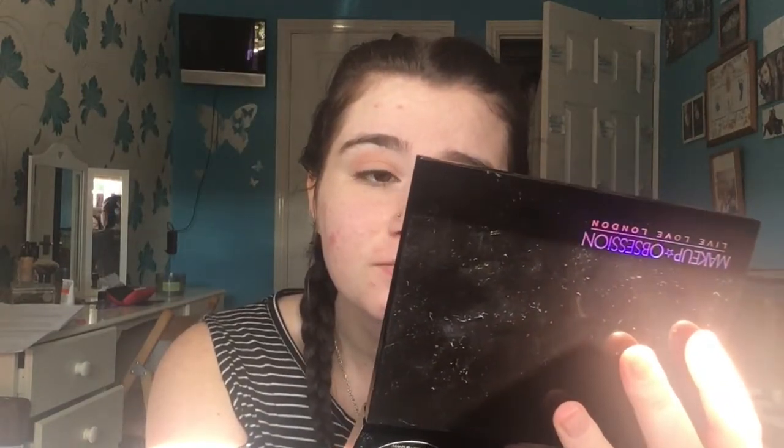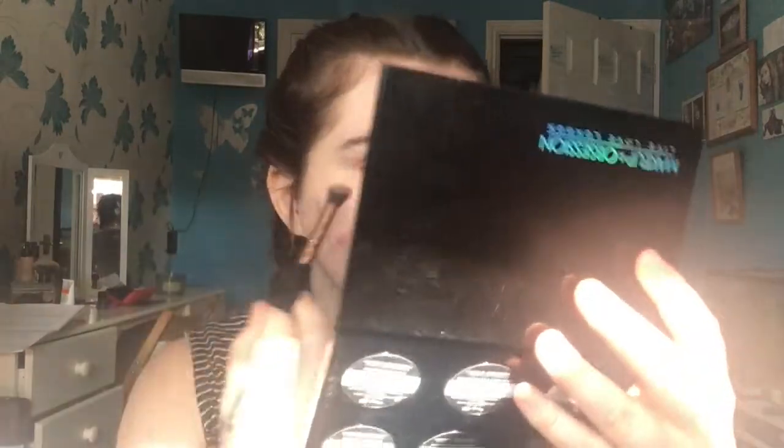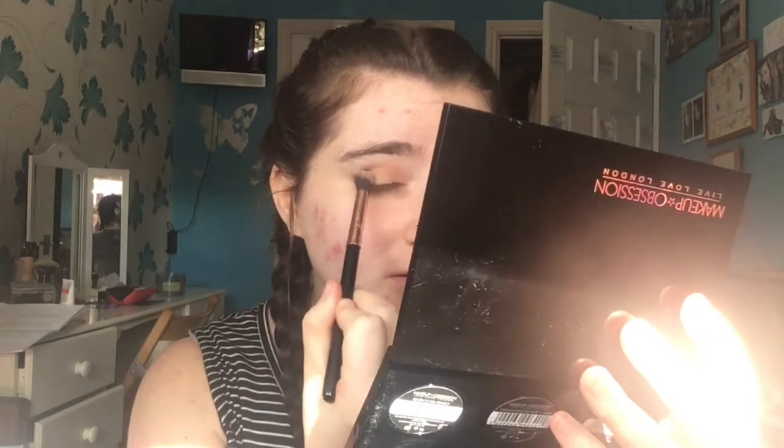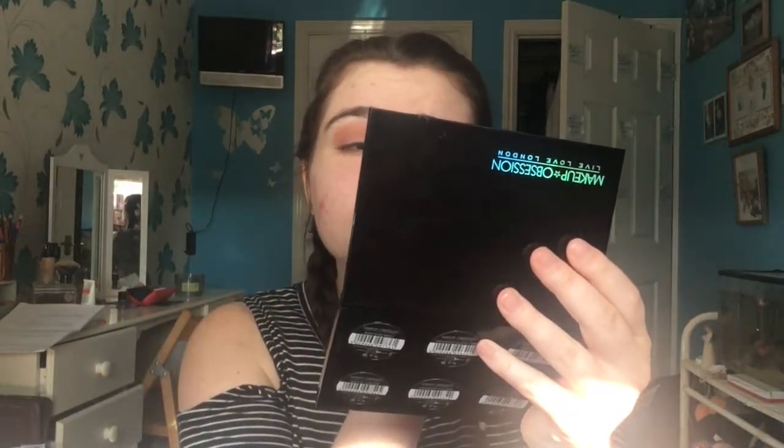The box that the palette came in — I got it from China. I think the next colour I'm going to take is this darker brown in the bottom corner. One thing I'm noticing with this darker colour is that you get a lot of product on your brush, but I don't want to go too dark because otherwise I might look like an idiot. Actually, that's not too bad — just in the crease.